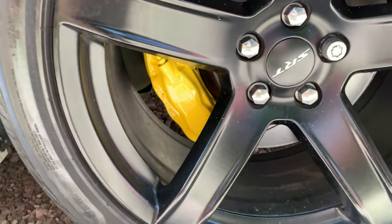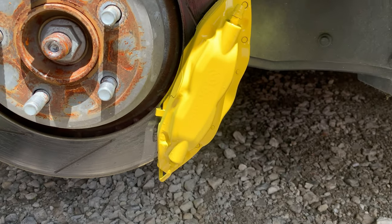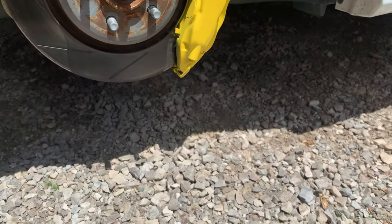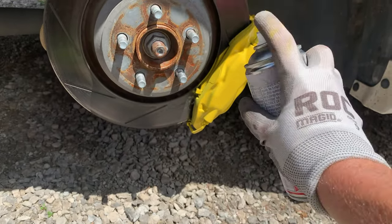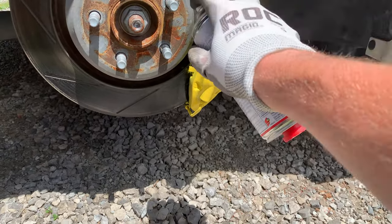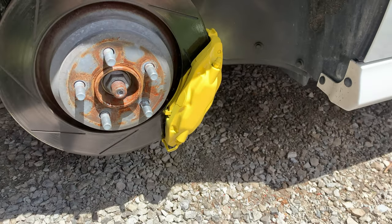Looks really glossy — I'll show you the other side. No gloss on this one, it's a little bit dull, but with the 2k — shake it good and just apply from about here, a few coats. I'll show you the other side.